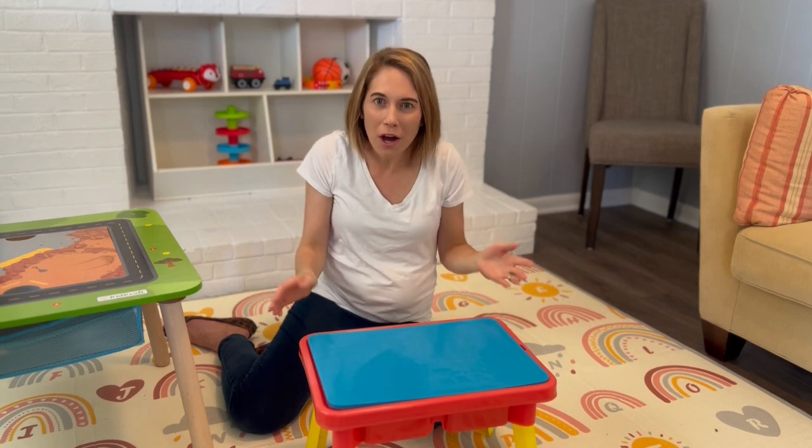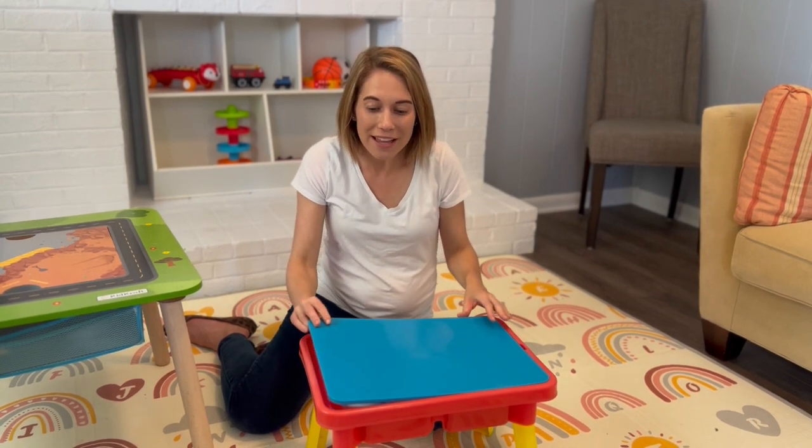Let's play. Let's practice our D sound while we see what kind of toys I have in my water table today. Let's look.